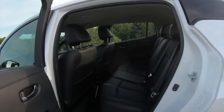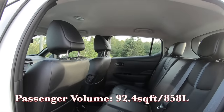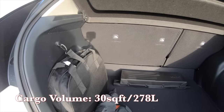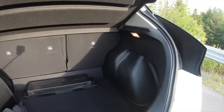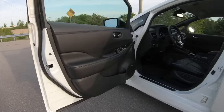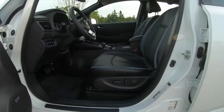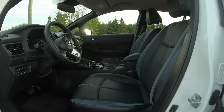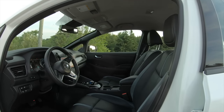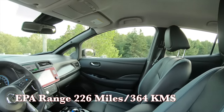It's a five-passenger car with an interior compartment volume of 92.4 cubic feet and a cargo volume of 30 cubic feet when the second row is folded. Gross vehicle weight is 4,751 pounds, with a total weight ranging from 3,780 to 3,850 pounds. And lastly, because of the battery pack size, it has an EPA-rated range of 226 miles — or 364 kilometers here in Canada — which I'm going to put to the test.